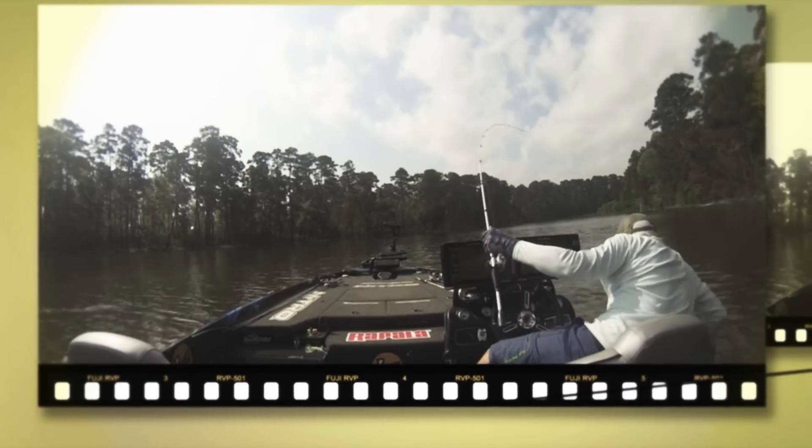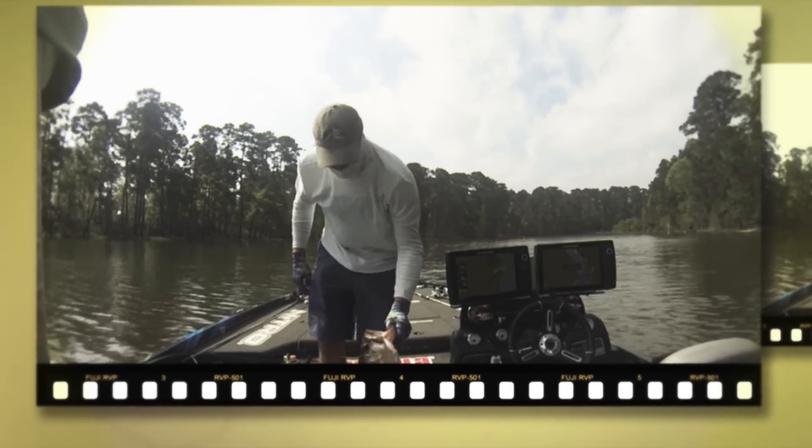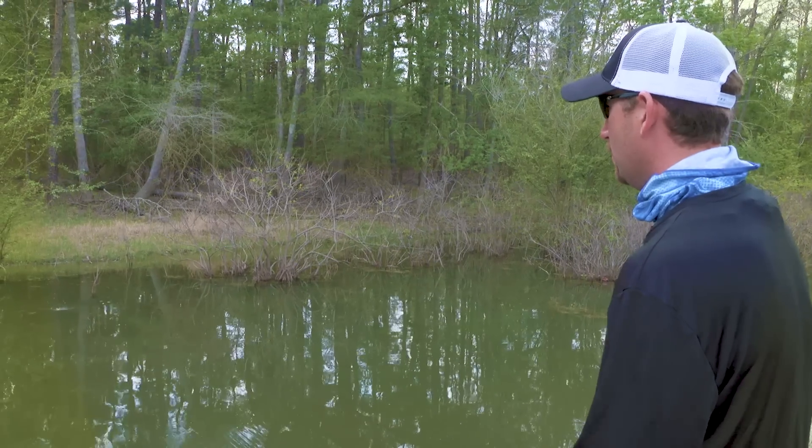A top water bite is exciting period. But a nine-nine on the final day of the Bassmaster Classic is really something special. And to do it on a new bait from Storm really is just an incredible add to our arsenal.